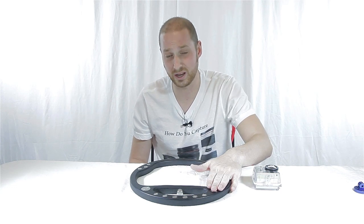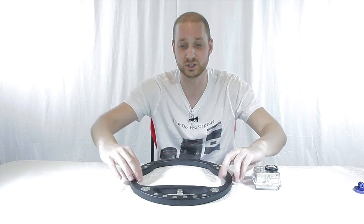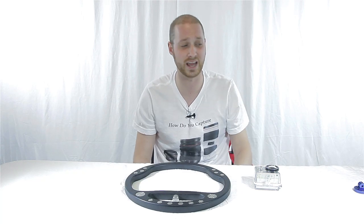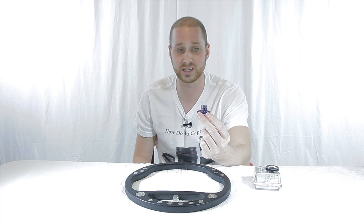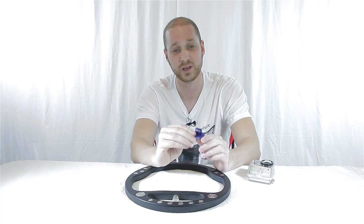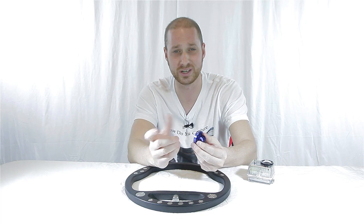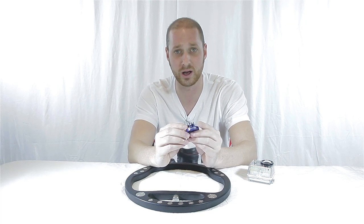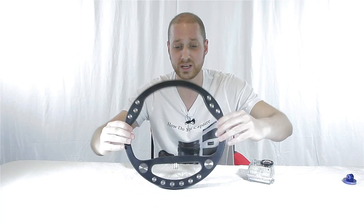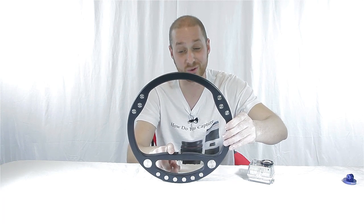B&H is supposed to be carrying these mid this summer, and they're supposed to go for $80 — just for this and nothing else. A lot of people that get a GoPro don't actually have the adapter to connect it to the one-fourth inch connector, so I've talked to them about maybe charging an extra $10 and offering the adapter. These are also great for point-and-shoot cameras — anything that can screw into the one-fourth inch tripod mount is going to fit.